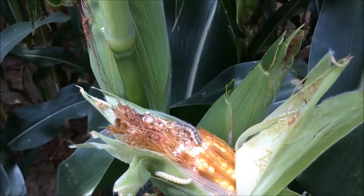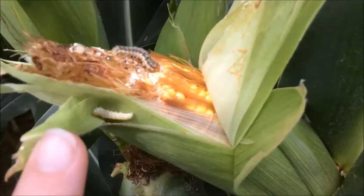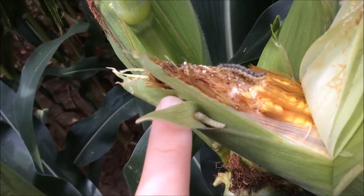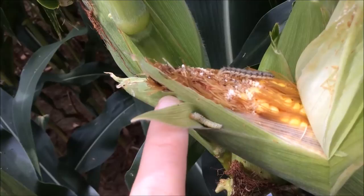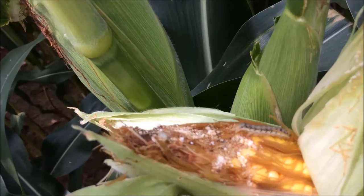A way you can identify corn earworm: as you can see here, they can be many different colors — they can have stripes or no stripes. But on this corn earworm, the yellow one here, he has a lot of black dots all over his body, and that is how you can tell a corn earworm apart from others. You can see this other one moving here — he has stripes on him, which is normal too, but you can also see the black dots on him.